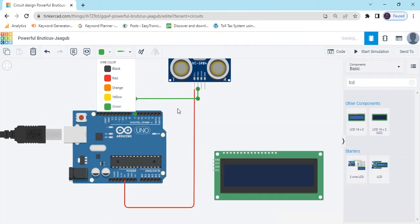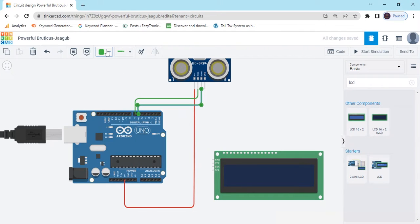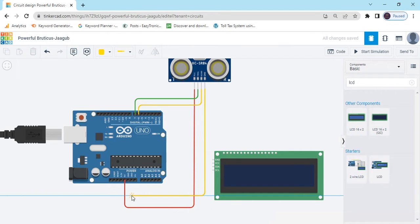Also change the wire color. The echo pin connects to pin 6 of Arduino. The last pin is the GND pin — connect it to the GND of Arduino, meaning the negative pin connects to the negative of Arduino.